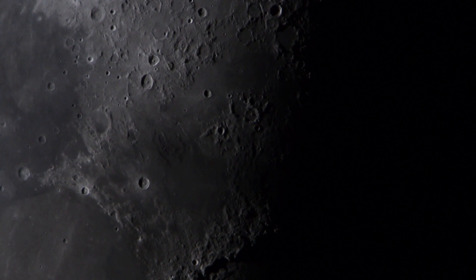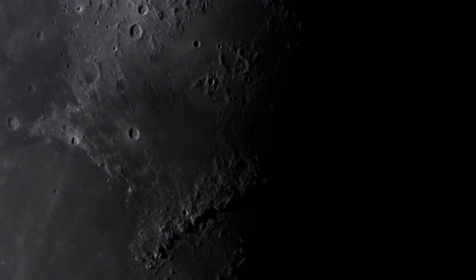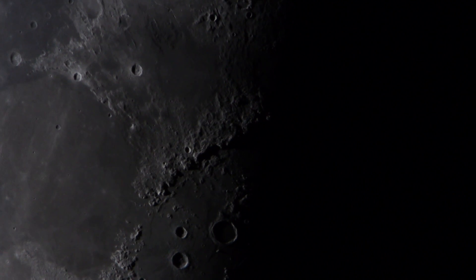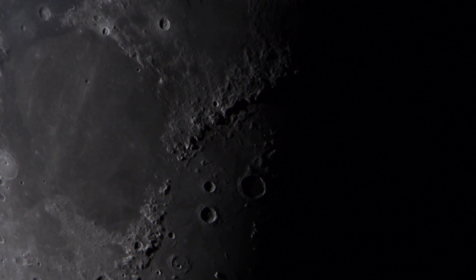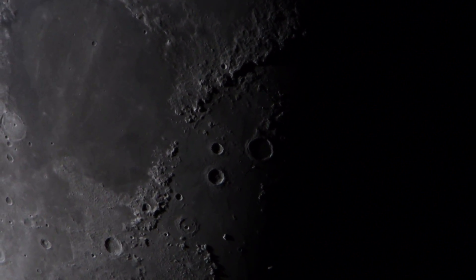We're heading towards the southern south pole of the moon, gradually. The surface is getting a little darker because we're seeing more of the sea area, which is more recent surface material than the older islands.